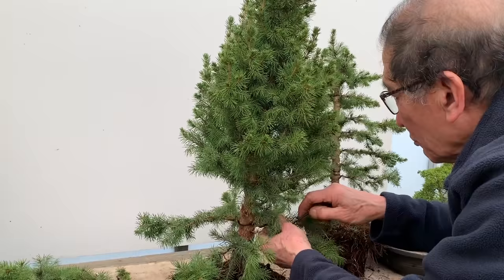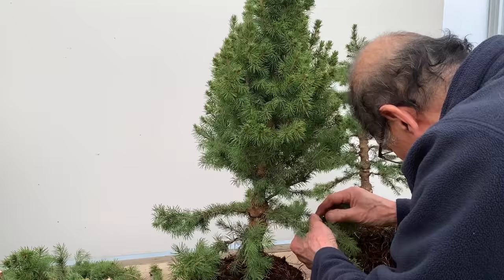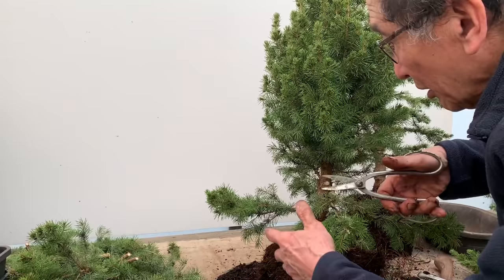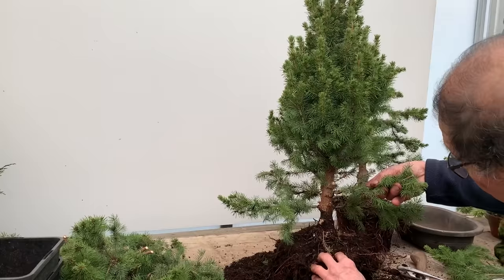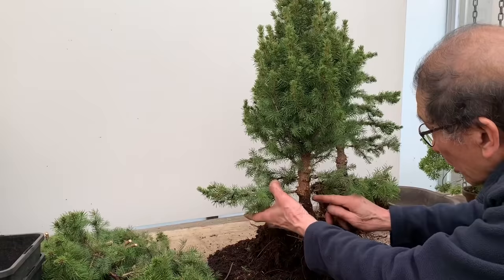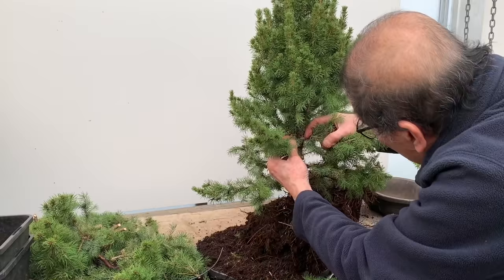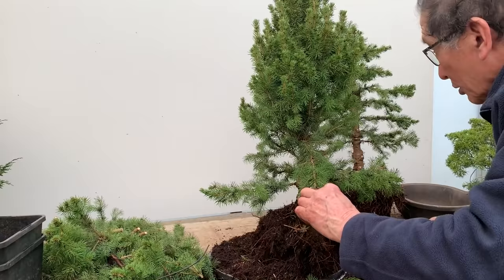These are particularly nice and bushy plants. I've seen some sold in nurseries where the growth is not so dense - usually very lax. You do have to choose carefully, because different growers have different styles of growing and some are better than others. This particular one is particularly nice. Now this is the front. If I use this branch as is, it would be poking too much in the eye, so I'll get rid of this one.